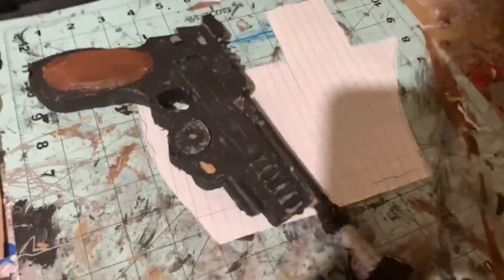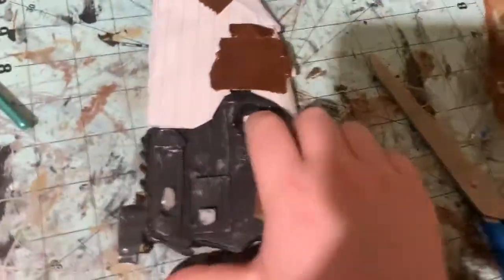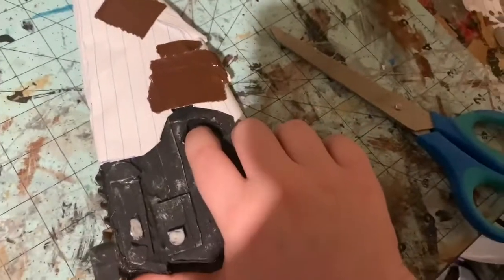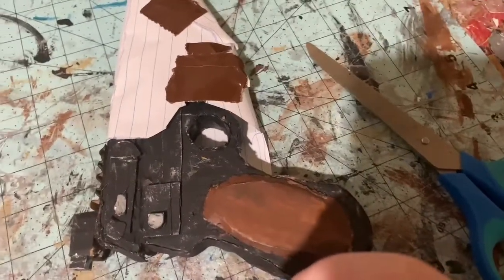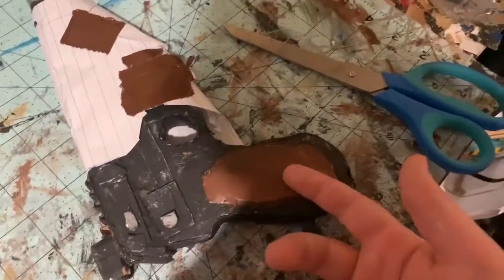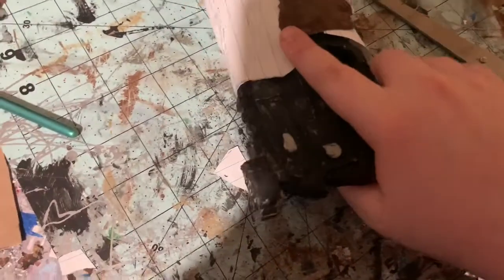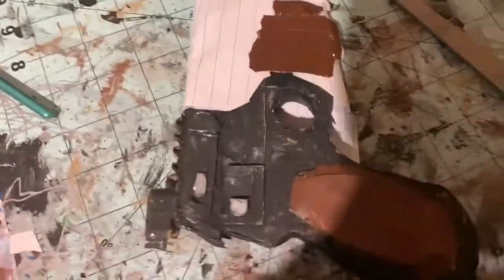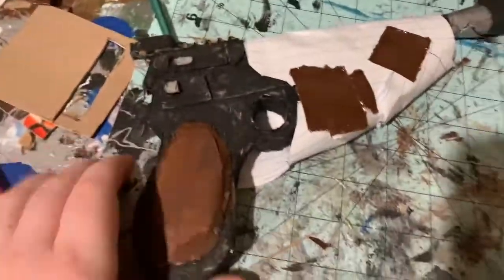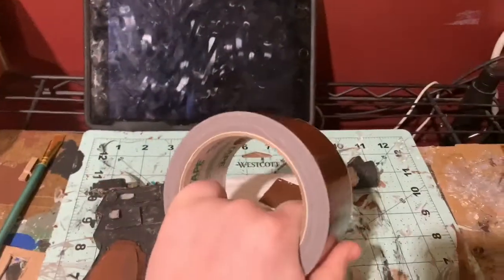I taped it together so it stays in shape. As you can see, the trigger is exposed so you can put your hand on it — like in that scene from Season 1 where the guy takes Baby Yoda to see him and puts his hand on the trigger but then gives him back. That's the effect I want: you can put your hand on the trigger to build up intensity, because the show likes to keep you guessing. Now I'm going to cover it with duct tape.